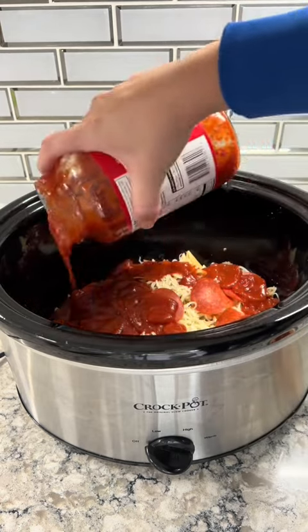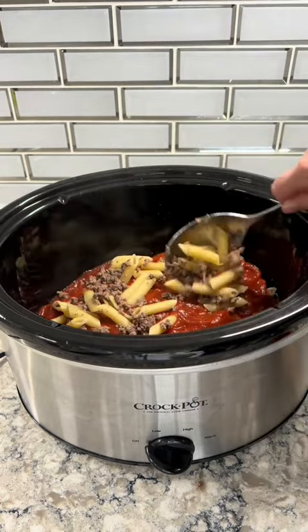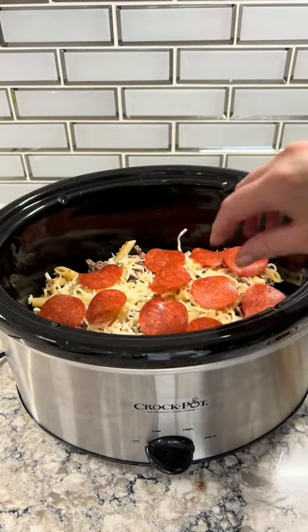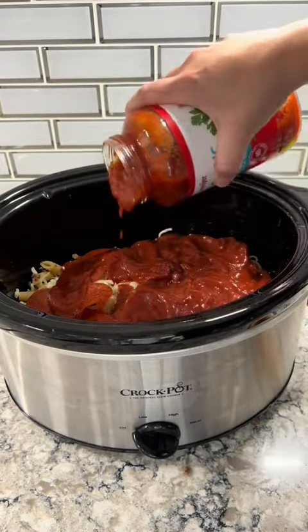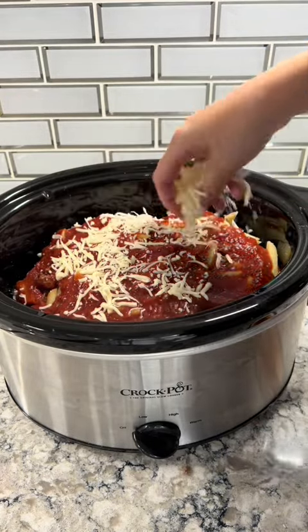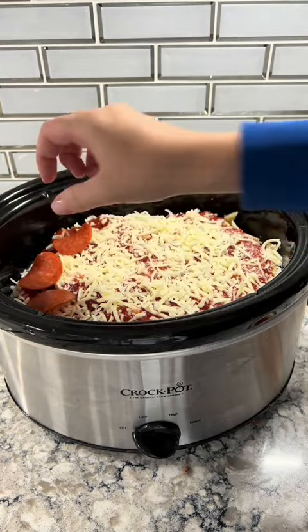I do recommend using three jars of pasta sauce or pizza sauce. I almost ran out, but thankfully found another jar hidden away. It just depends on how much sauce you want in your casserole. Same goes with the cheese — you can add more or less depending on how cheesy you want it to be.